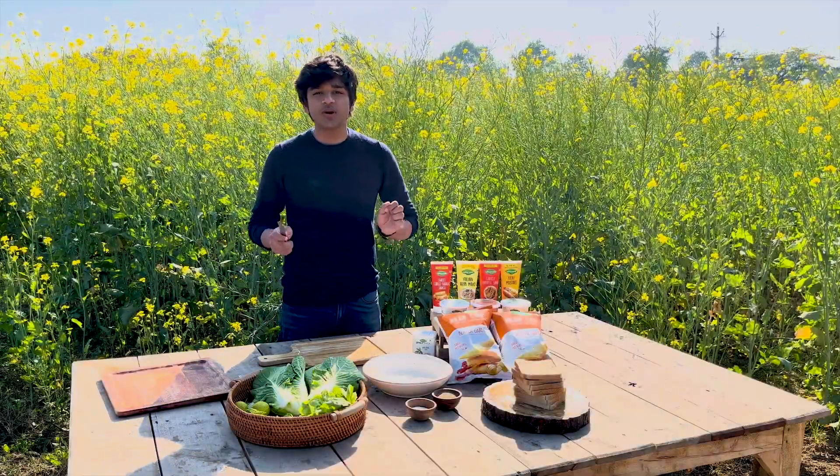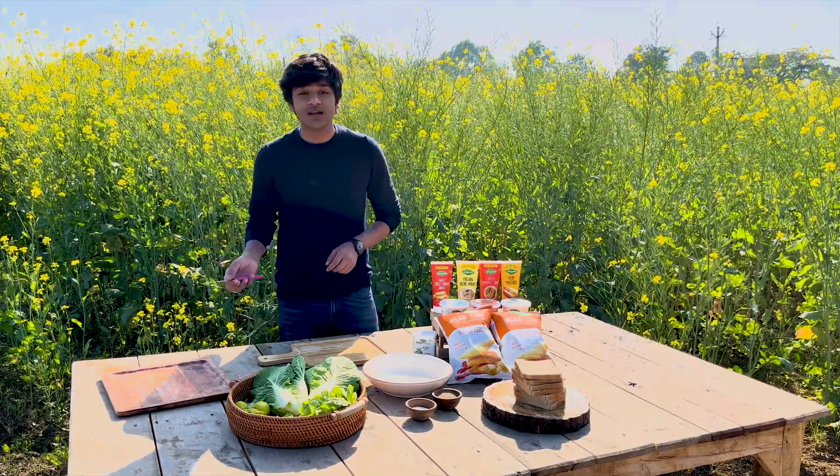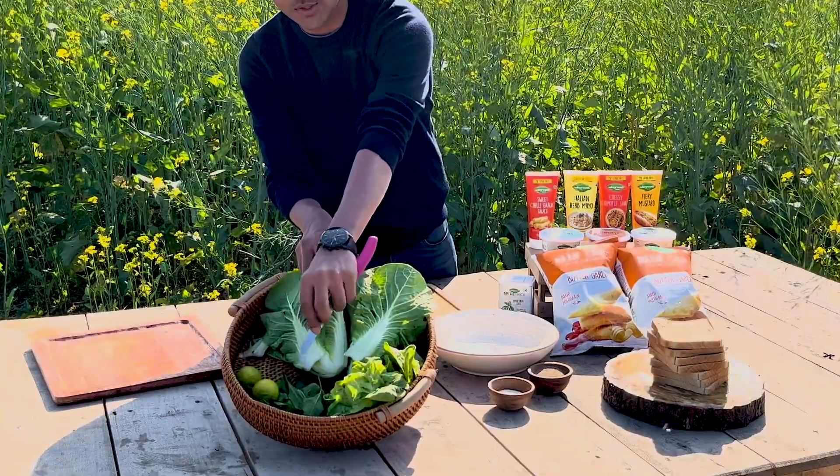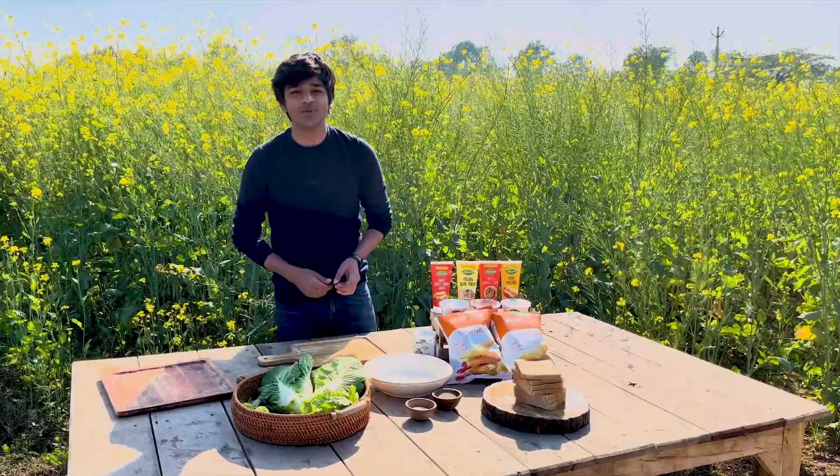We're gonna do a simple coleslaw salad, but we're gonna do it a little different because we add Chinese cabbage, which is in season right now. As you can see: baby spinach, cabbage, lettuce, and herbs. I'll come to that in a bit. So let's start.